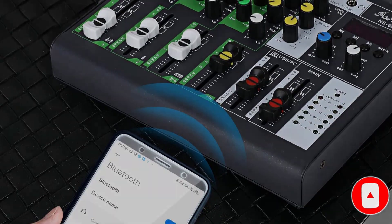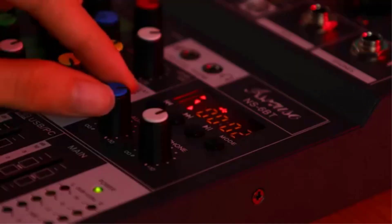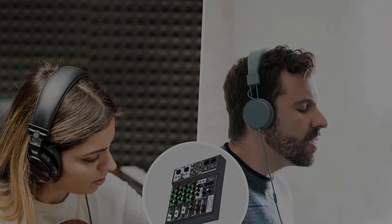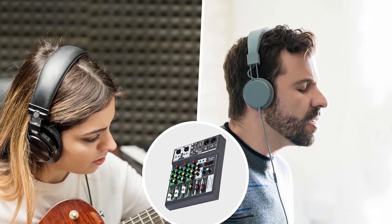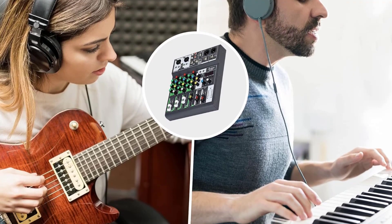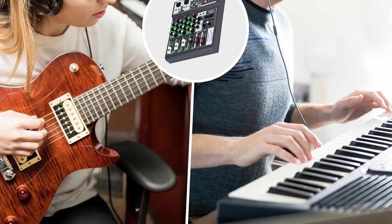With Bluetooth connectivity, you can wirelessly stream audio from your PC, phone, tablet, or MP3 player, allowing you to mix signals from different sources. Additionally, this mixer has a USB sound card and audio interface for easy recording and connection to your PC. Whether you're a beginner or a professional, the Asmuse Portable Sound Mixer is perfect for all your music recording and mixing needs.